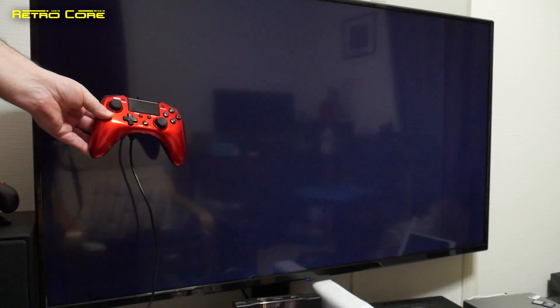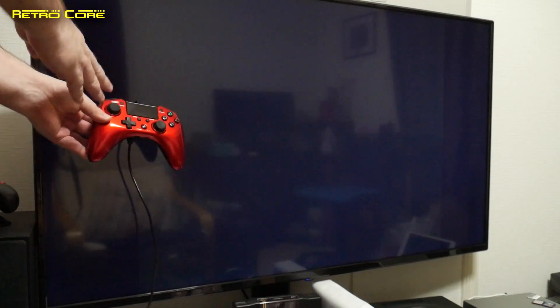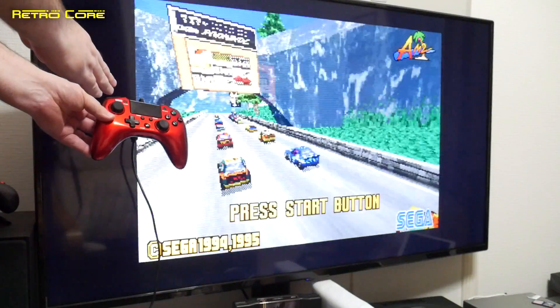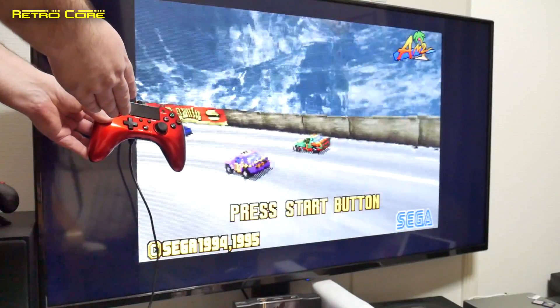When you use the Brook Wingman SD on a Sega Saturn, it boots the controllers into the 3D analogue joypad as standard. But there is a button combination you can do to switch that back to the normal regular 6-button digital pad.